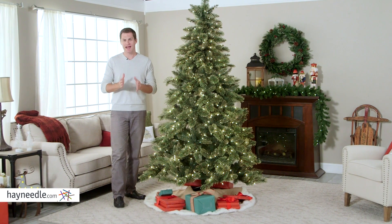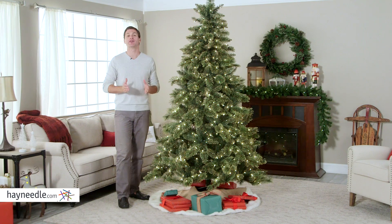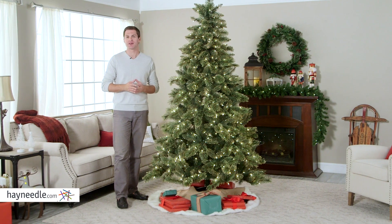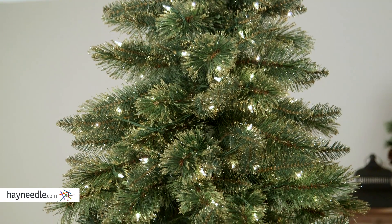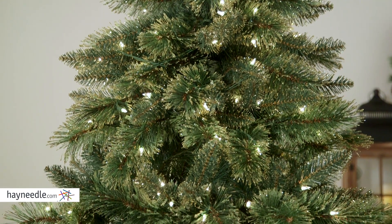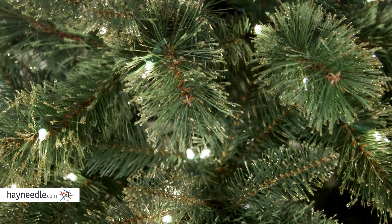Hi, I'm Mark with Hayneedle. That magical feeling in a Christmas tree — the 7½ foot gold glitter cashmere pine pre-lit Christmas tree will give you that feeling this holiday season. This artificial tree is made of a lasting and durable PVC, ensuring its use for many Christmases to come, and features hard and soft needles.